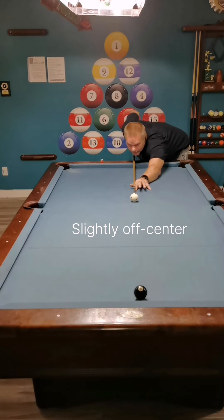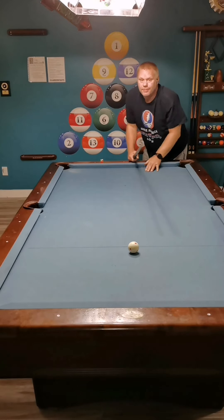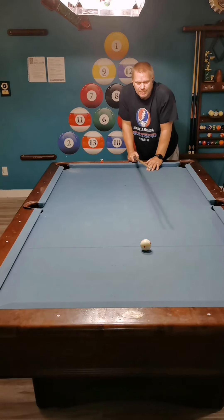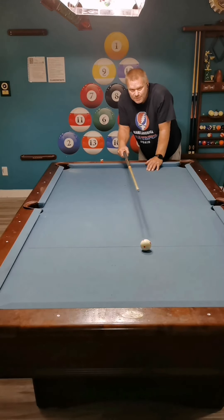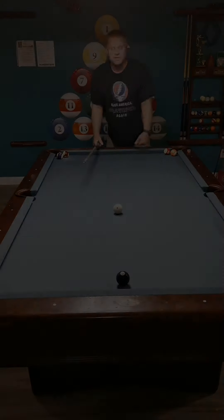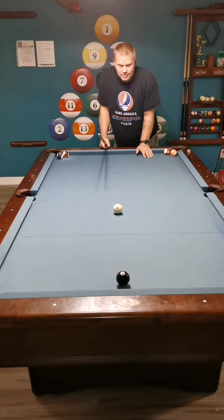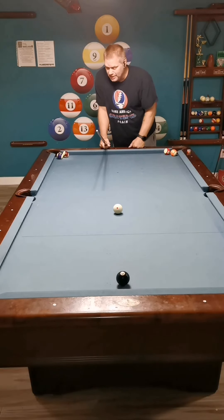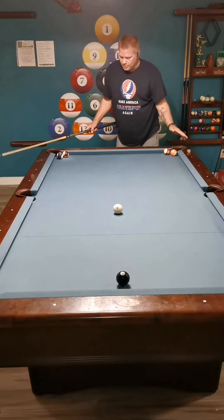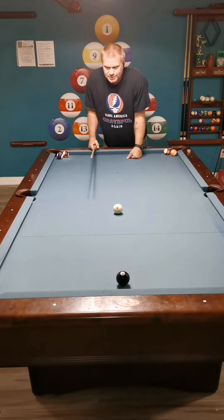Center to edge is your basic aiming point for those types of banks within the center of the table. As I described in the previous video, these bank corner aimings use the center-to-edge aiming system. 30 degrees will bring you to the corners; you need about 45 degrees to make it to the side pockets.